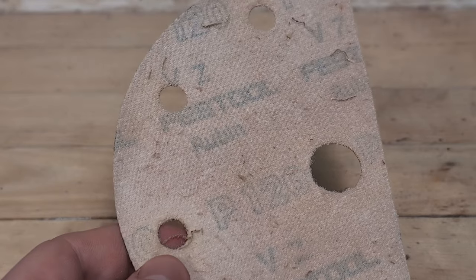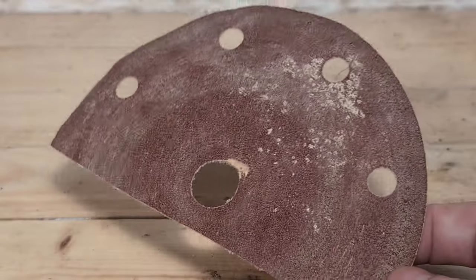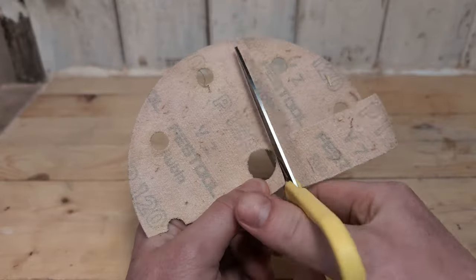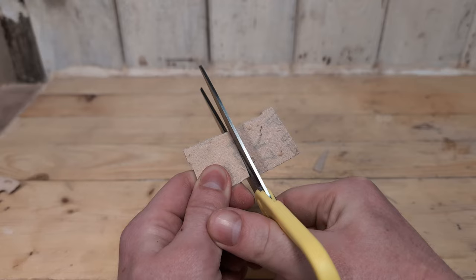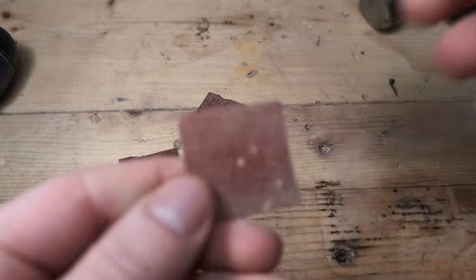To make the flap sander we need some sandpaper with some cloth backing. I'm going to use one of these sanding discs from my bench sander, but the best sandpaper to use is one inch emery cloth sandpaper which you can get on Amazon. I will leave a link in the description below. Then we cut three one inch squares out of the sandpaper and make a small hole in the middle of them with a center punch or a nail.